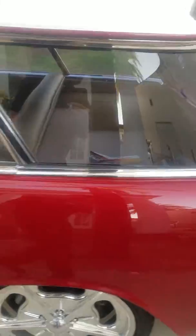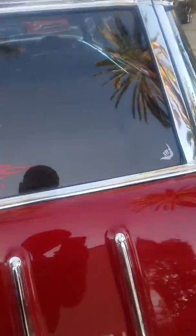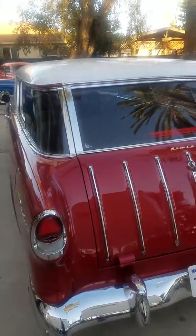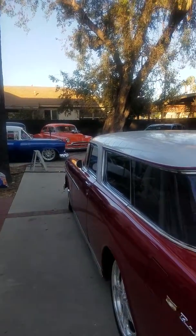Let me see if the back's open — I'll open that up too. Oh, it's locked. If you want some more pictures of that, I'll be happy to do that too. It's a '55 Nomad and we have several other cars too. Have a nice day, thank you.